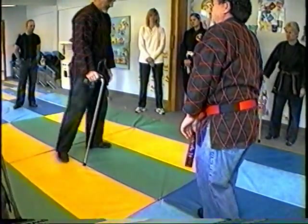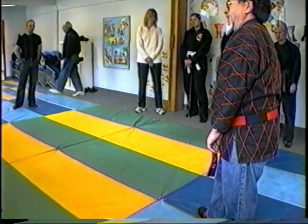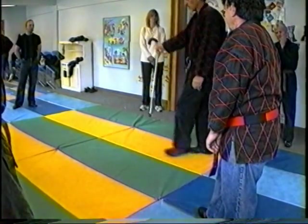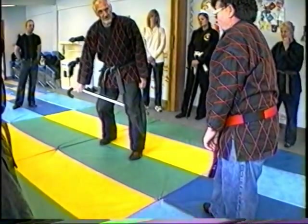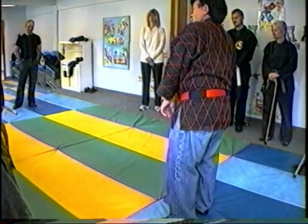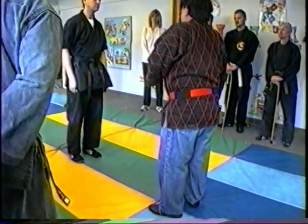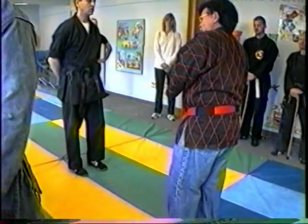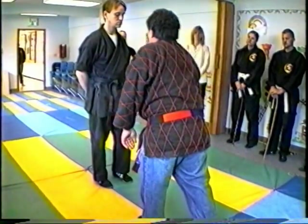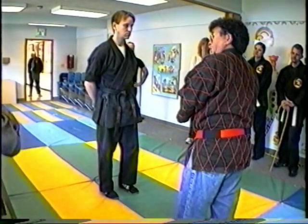Anybody got questions? Can you show us all the ways you can think of to take somebody down using leg twists, leg locks with the cane? Come in here, my good friend. With the cane? If you're going to put them in the floor, never show them like this what you're going to do. Never go like this. You need to move your body with it.